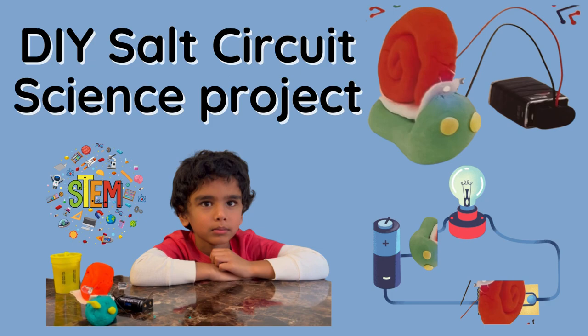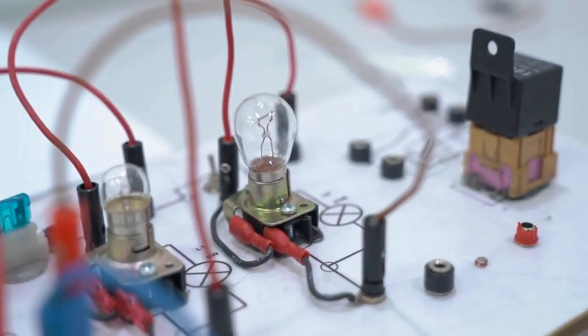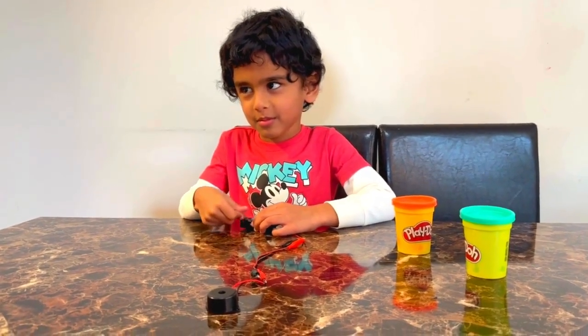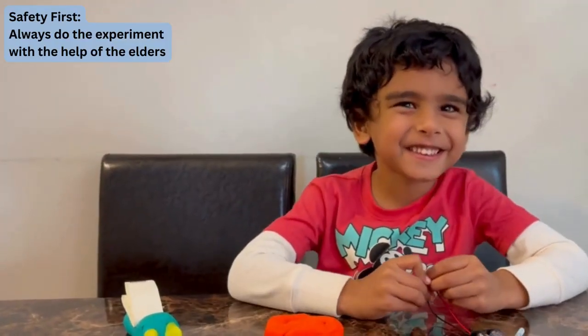Hi all! Did you know that you can use salt water to make a light bulb shine? It sounds crazy, but it's true. This is because salt water is a good conductor of electricity.